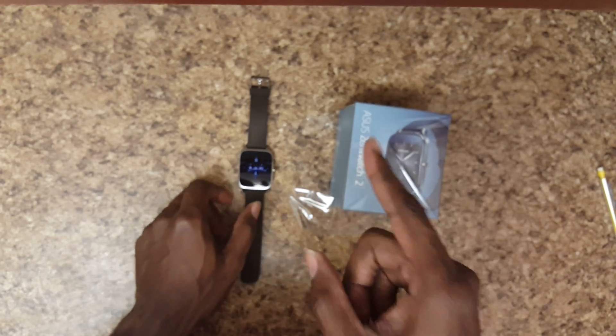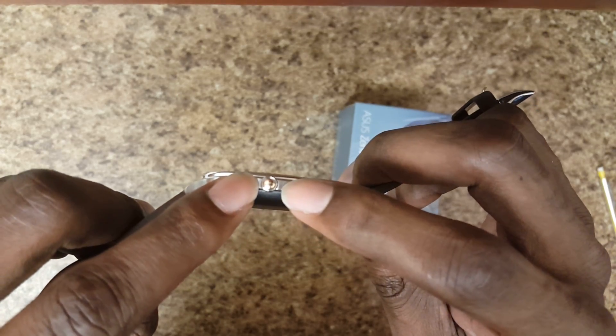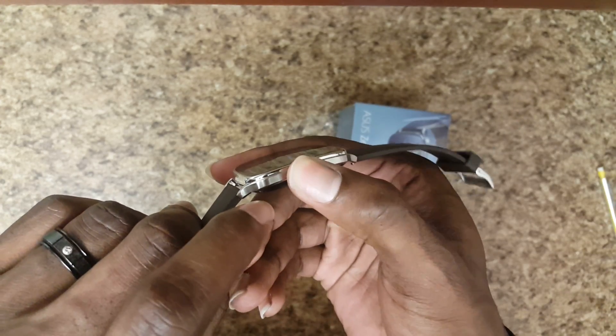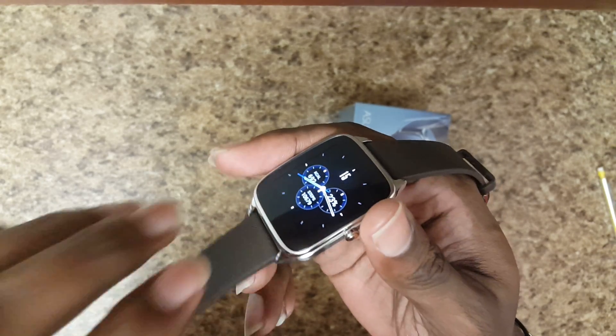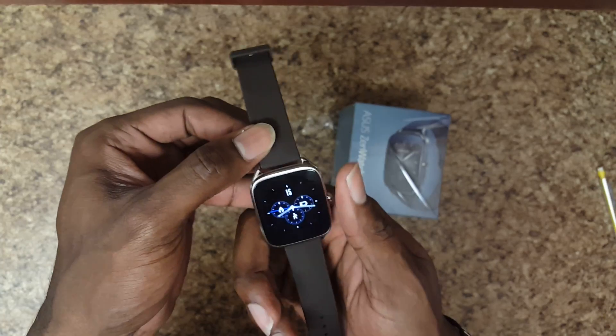The thing about the design that I don't like is this button here — it's kind of mushy, not really clicky. If you like buttons that are clicky and give you a nice tactile feel, you're not going to get that here.